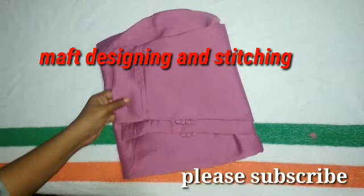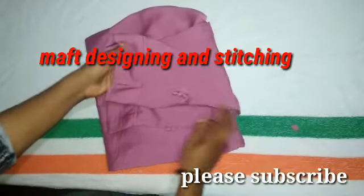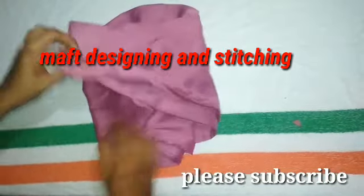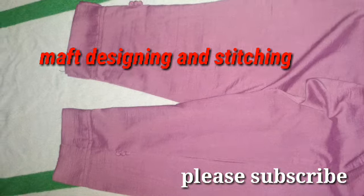Hi friends, I am going to talk about the math design and stitching. I am Maimunajal. I am going to show you a secret panty or pencil panty.